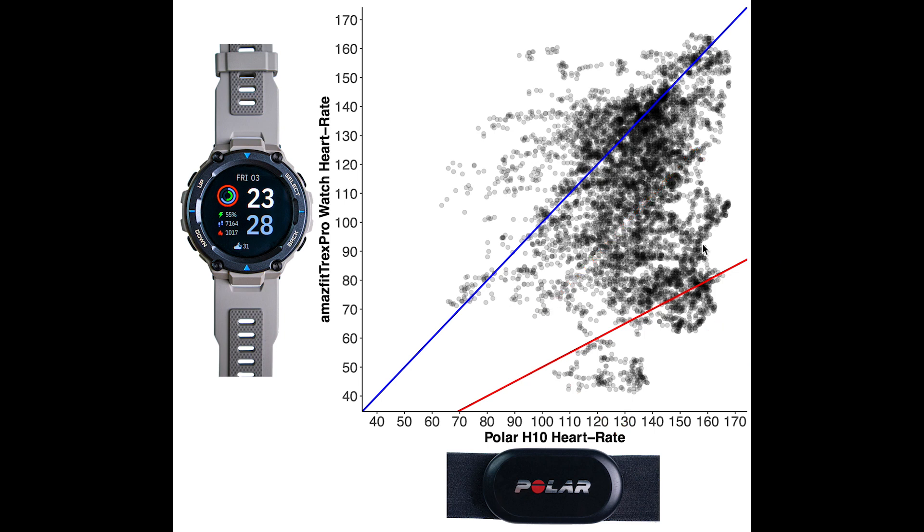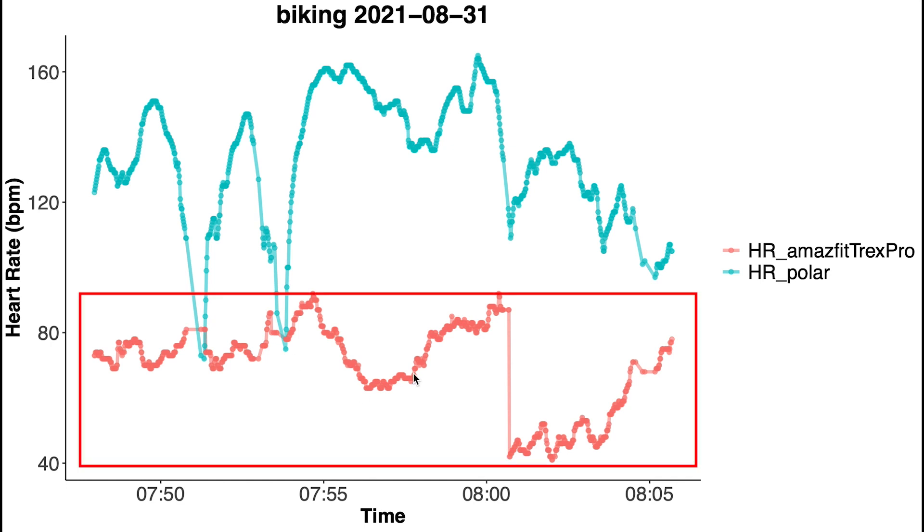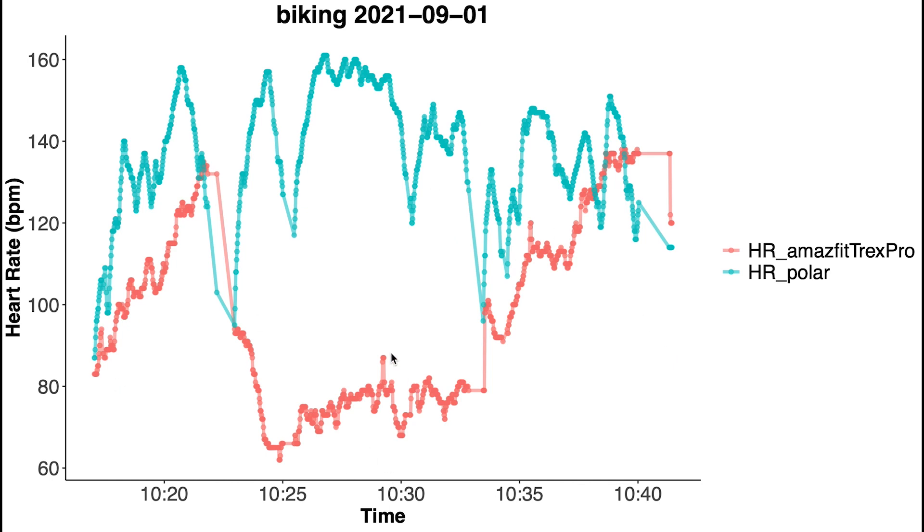Here we see the first cycling trip — again in blue is the Polar chest strap and in red is the T-Rex Pro. The watch really had some trouble accurately detecting my heart rate: it almost always detected a too-low heart rate and did not come close to detecting my actual heart rate for most of the trip. For the second commute, it's closer on average to my actual heart rate, but in general it failed to pick up on any of the changes in my heart rate. I would say this is still a pretty poor result.